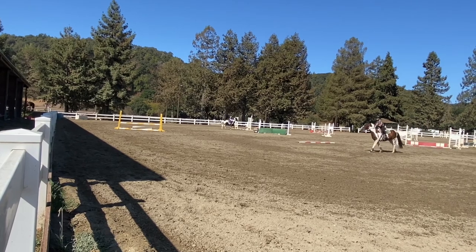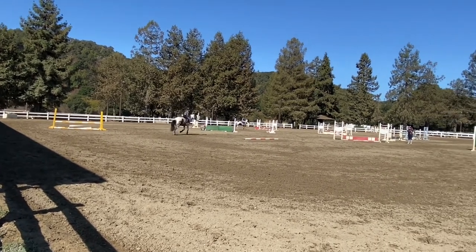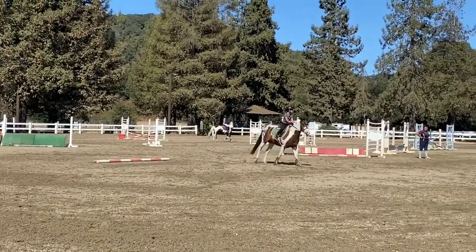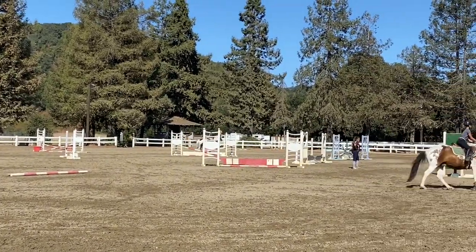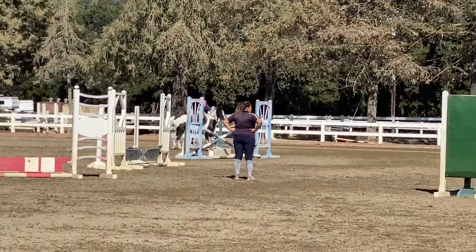That's not the same direction. If she doesn't have lead changes, you can't just randomly go the other way. Stay up tall. Good. Where's your foot supposed to be in your stirrup? Now drop down in your heel — stay in there. That's better.